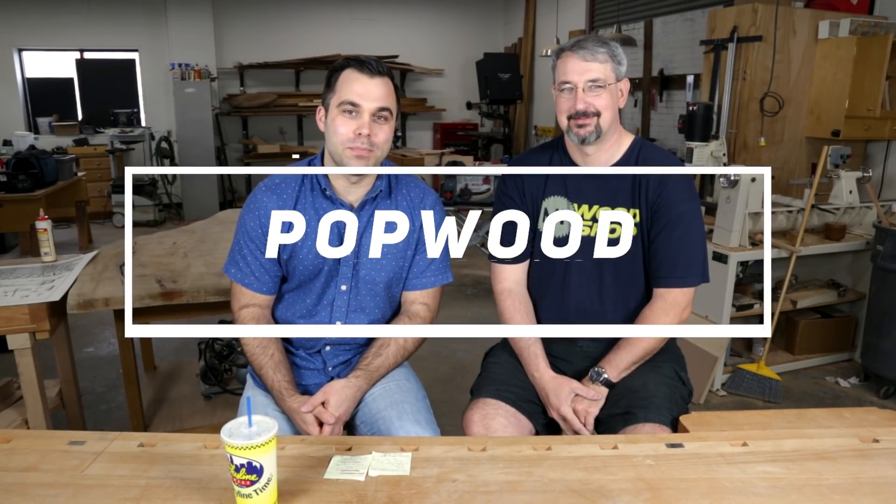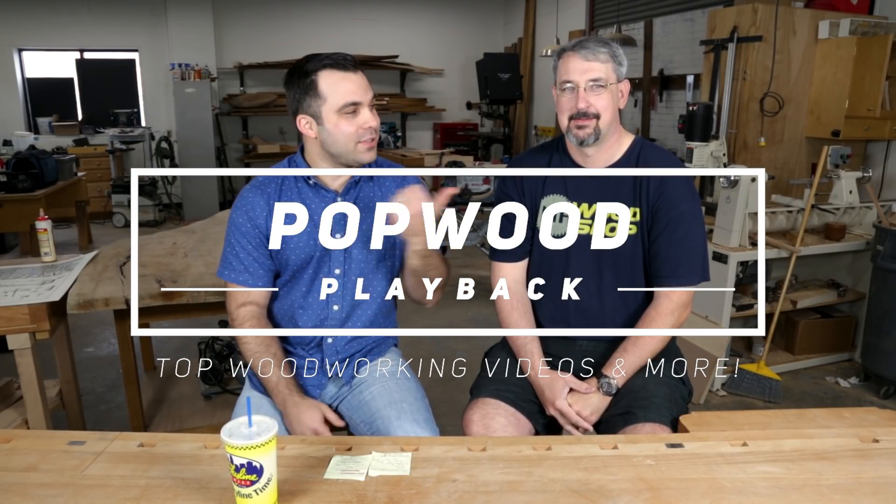Welcome to another episode of Popwood Playback. I'm David Lyle. This week I have Mike Fulton in the Popwood Shop with me. Mike, why don't you introduce yourself to everybody? I'm with MFWoodShop, mostly on YouTube. I also do Instagram and Facebook, but you can find most of my content on YouTube.